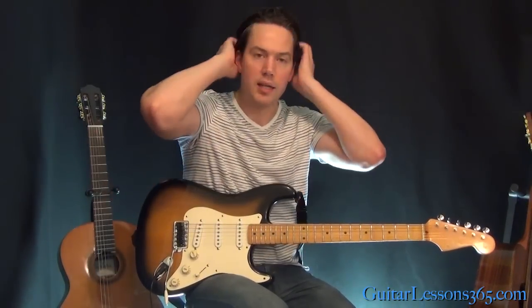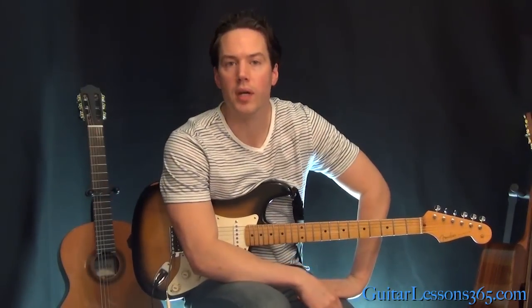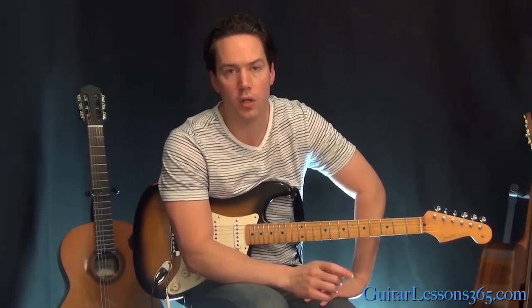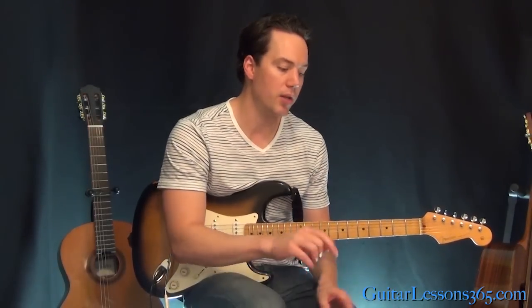There are some nice techniques to work on in there, some cool phrasing. It's really melodic, so it's a nice one. If you guys want to learn the entire song — because the whole thing is like a solo, just all over the place — just make sure this little first solo gets 600 YouTube likes and I will do the entire song for you guys. See you then, bye-bye.